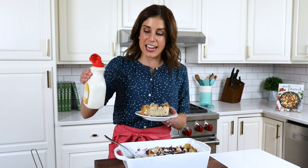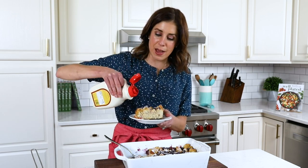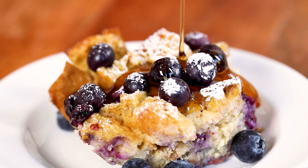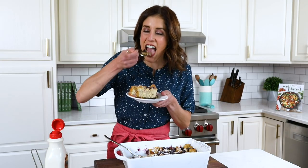Now I'm dying to dig in, but before I do, gotta have that maple syrup. And now this is about to become an even better morning. Yum!